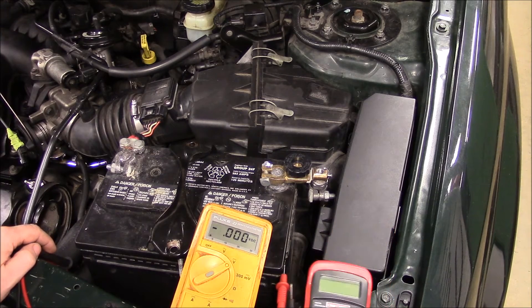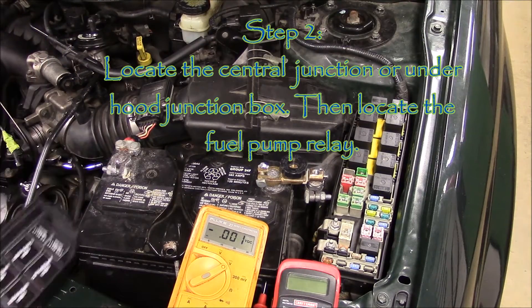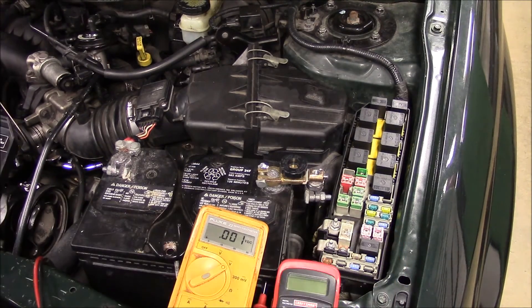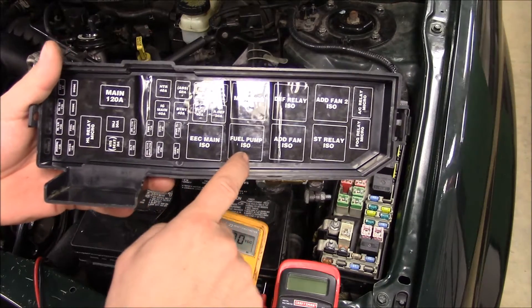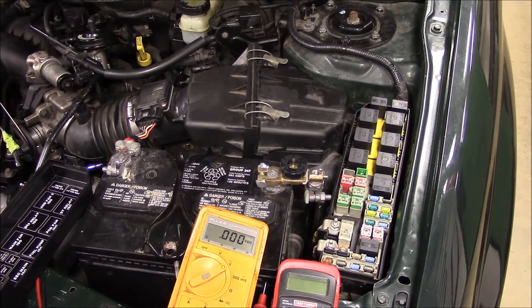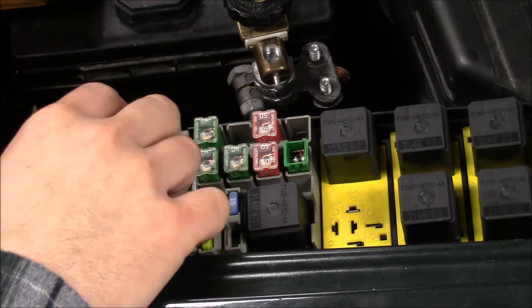Next we're going to locate the underhood central junction box where all the fuses and relays are located. Over here you can see we've got all of our relays and fuses for our underhood, for our engine and transmission. We're going to look inside the cover to find the fuel pump relay, which is located right here — that would be this relay right here. So the next thing we're going to do is remove that relay.